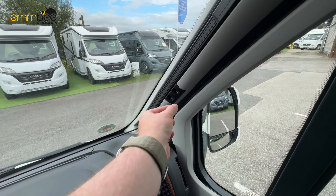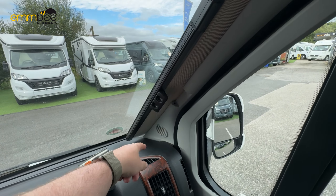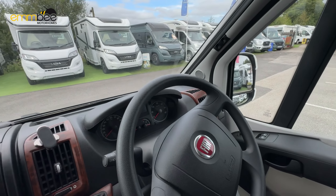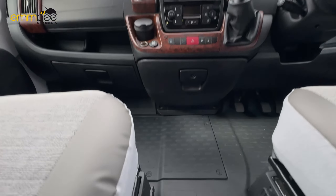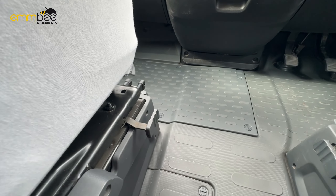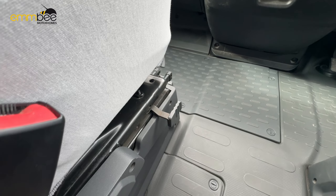The same applies to the front windscreen blind — pinch, slide across, and they will meet in the middle on a magnetic strip. The last thing in the cab area: you have swivel passenger and driver seats. To swivel the seat, just pull this lever here and they will swivel.